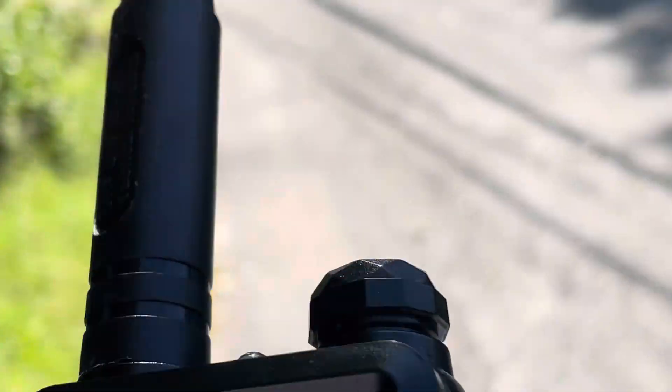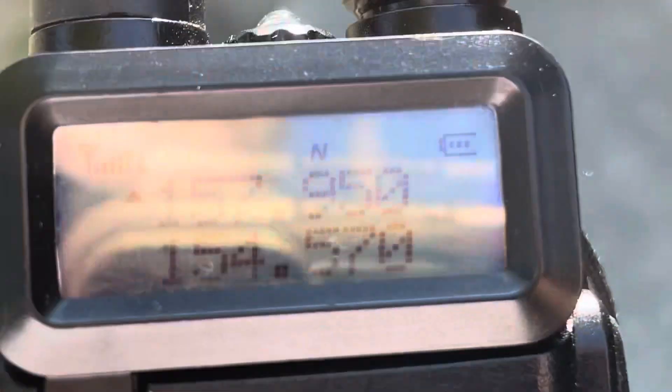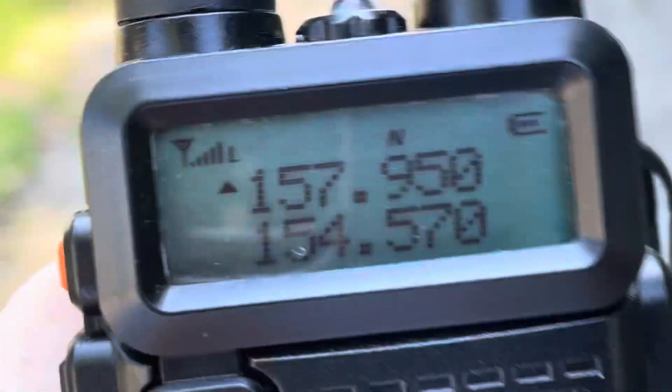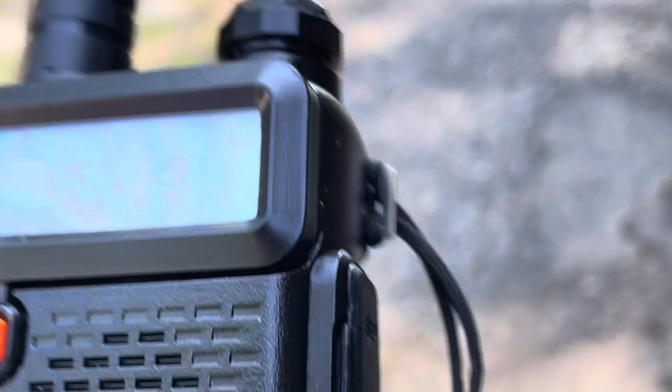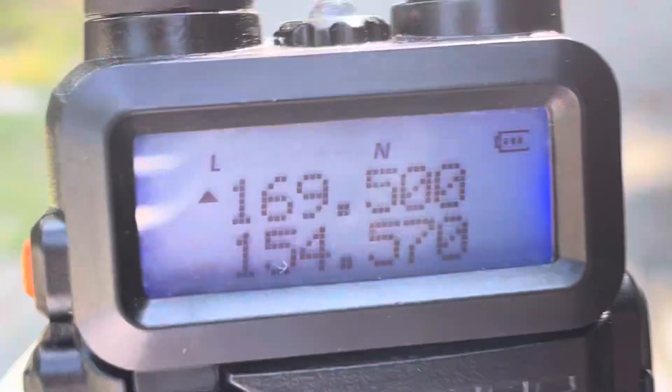Sometimes the scanners — the cheaper ones are double conversions — will get overloaded. Even triple conversions will get overloaded. But yeah, this is a much weaker and more distant signal than the 169.5 signal, or signals, I should say.